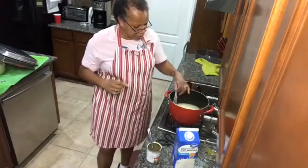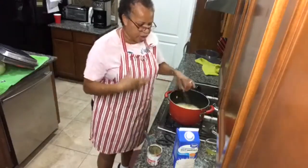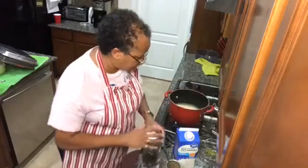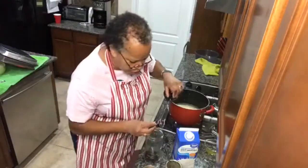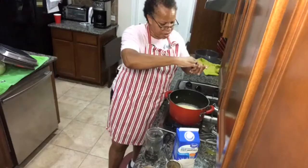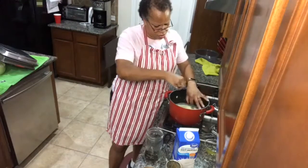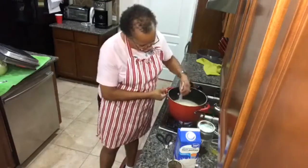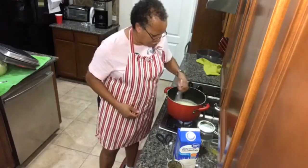We're stirring the pot as we wait on the sweetened condensed milk, egg yolk, and cornstarch to thicken up. While that's thickening, I'm going to take a couple of vanilla beans and squeeze them into my pot. Make sure you continuously stir your pot — you don't want it to stick to the bottom. It needs to thicken up, but if you don't stir, it will stick.